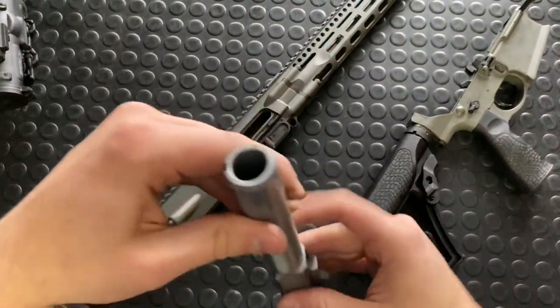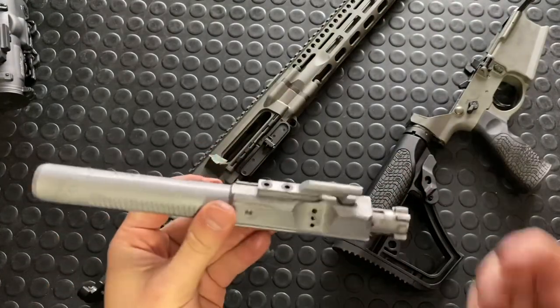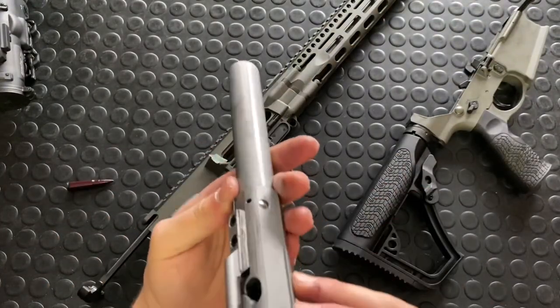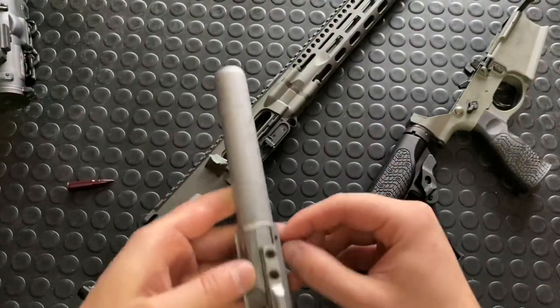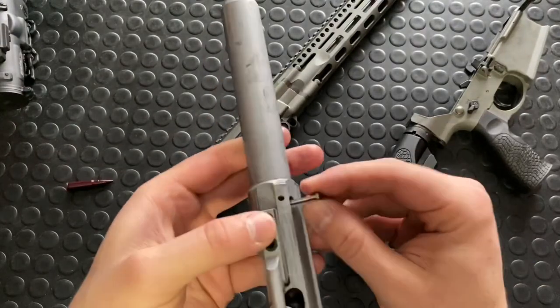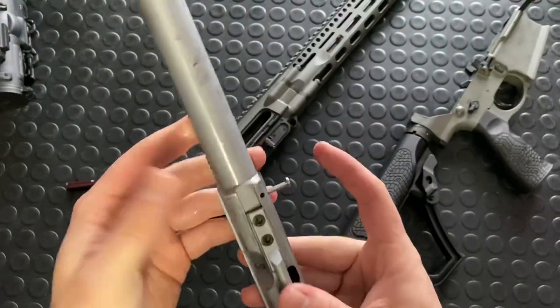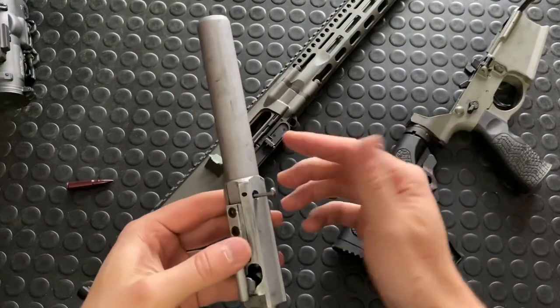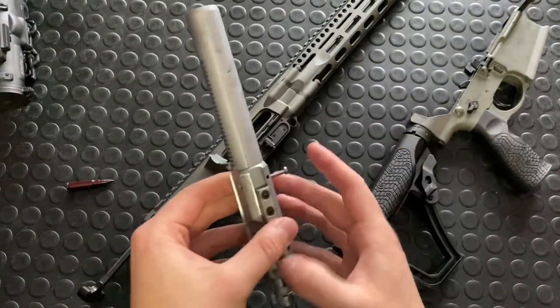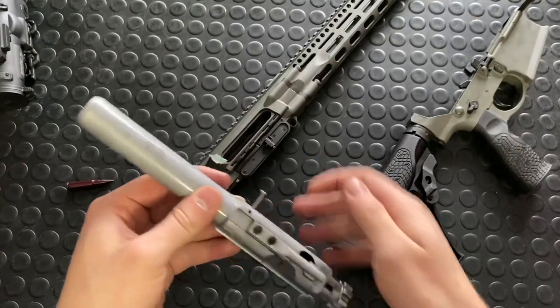The cool thing with this gun — it's kind of happened with the higher-end AR-10s first, like LMT and Knights — they do captured, or captive, firing pin retaining pins, which is really nice to see. When you're taking apart a bolt carrier group it's really handy not to have to dig that little cotter pin out and then drop it or lose it. So it's nice that it's just captive and not going anywhere on you.